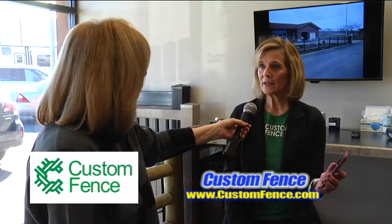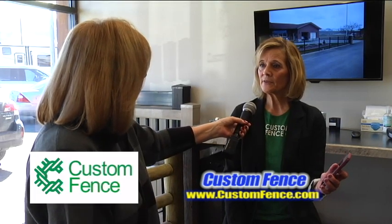We're at 2045 North Main in Logan and you can call 752-7373 for all your custom fencing needs. Thanks, Nancy. Thanks, Susan.